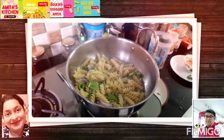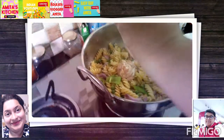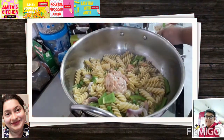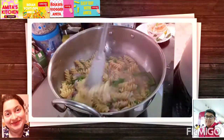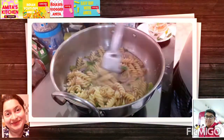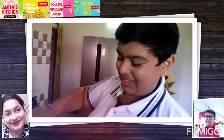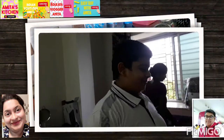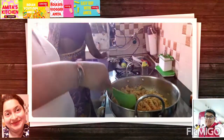Now it's time to add the pasta sauce. It will take some time to cook properly, so friends, wait for five to ten minutes — then I will be back.